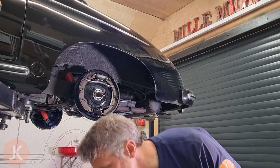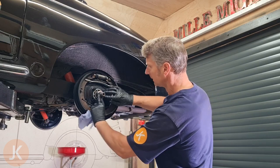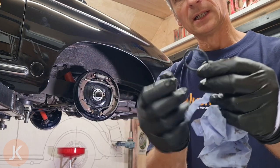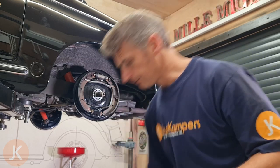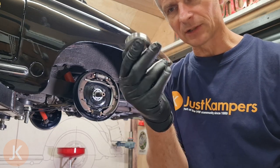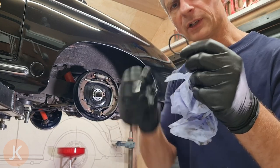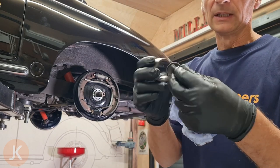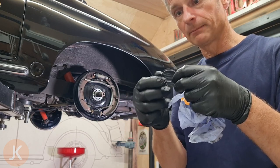First thing: put our washer on — mustn't forget it, it goes on first up against the wheel bearing. Next is our little o-ring which goes on after that washer. It sits in the chamfer of our bearing retainer so we need to make sure it goes in the right way — the chamfered edge needs to face inward. I'm putting a little bit of grease on this to help it sit in place so when it's pushed up tight it won't pinch the o-ring but will allow it to move slightly and seal up.